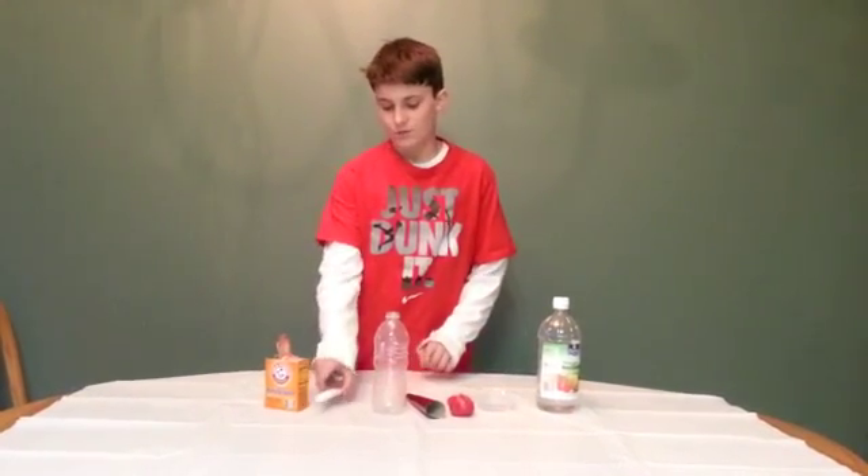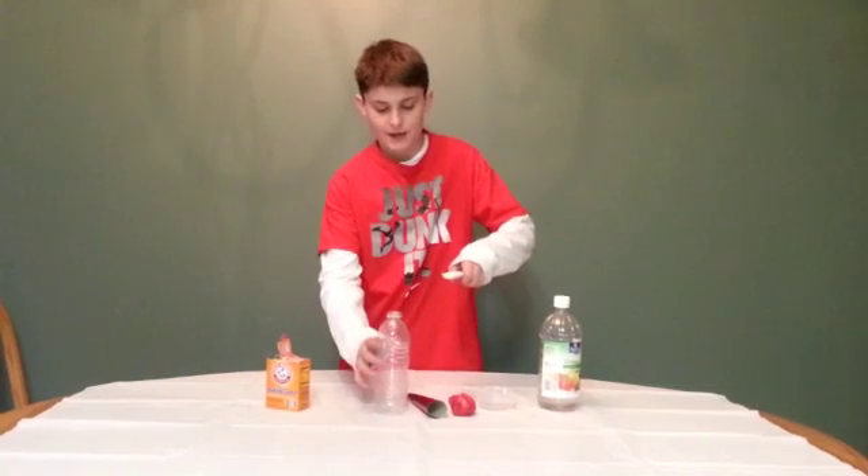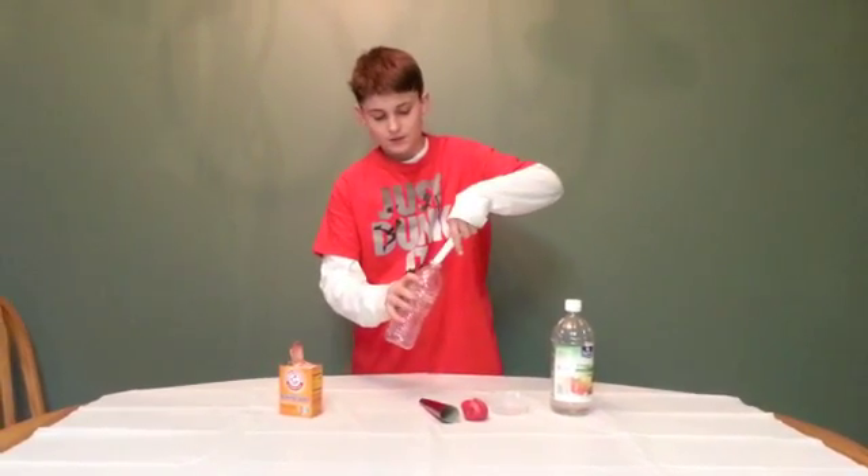First, you will put the baking soda in the bottle.